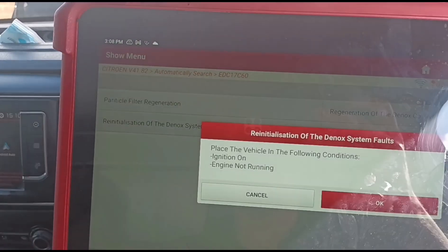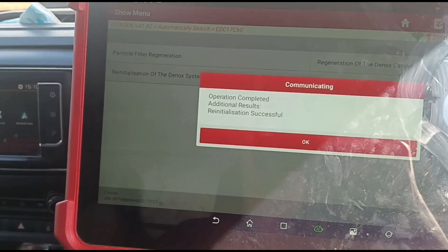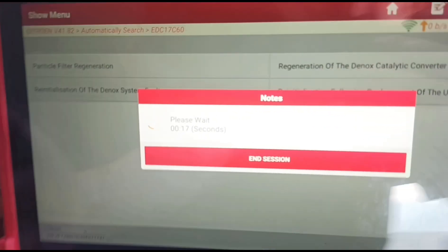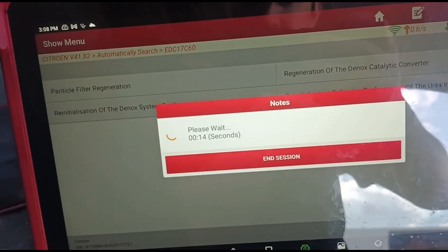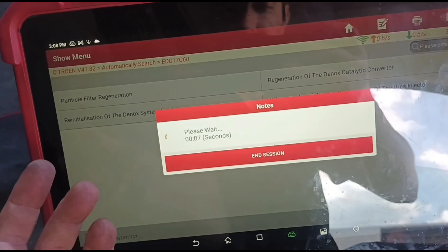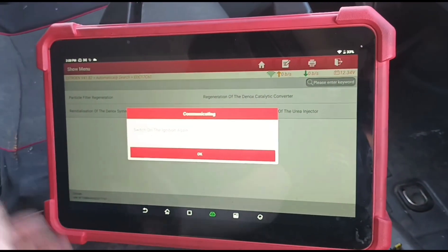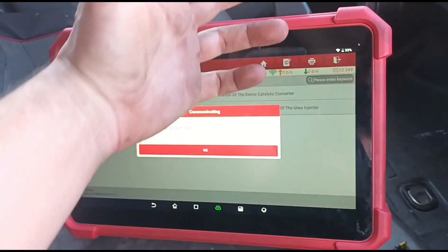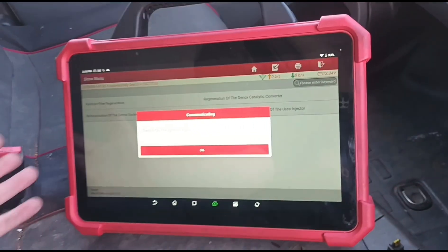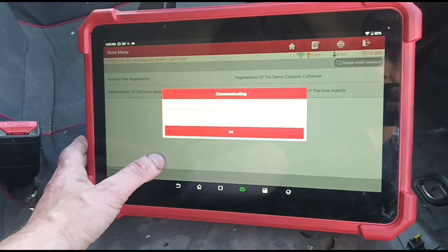Now we're going to do reinitialization of the D-NOX faults - it's completed. There are lots of different procedures you need to do, and all of this work is way more important than the physical cleaning. If you cannot reset these things it doesn't matter even if you've fitted a brand new D-NOX system - the faults will not go away until you do all this programming. Without this scan tool I would not be able to do the job. It's the Launch Eurotab 3 - about six grand - but it's worthwhile buying it.